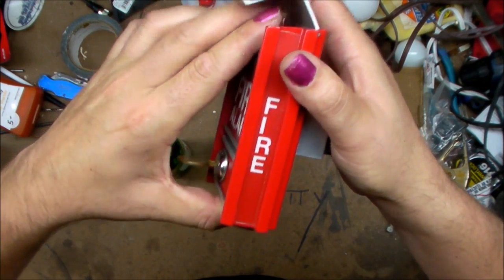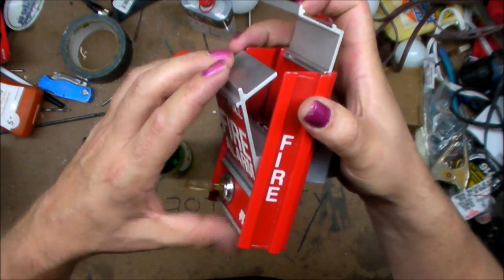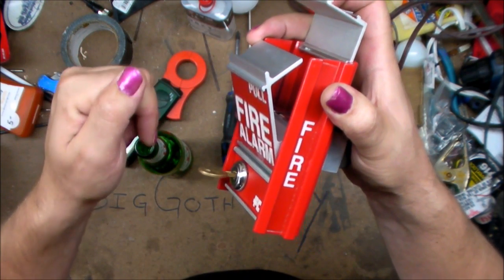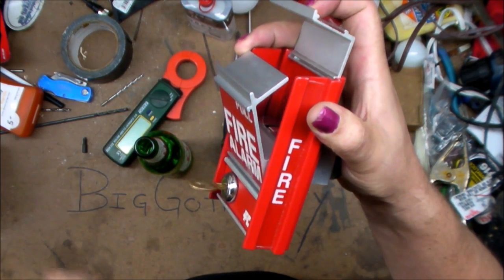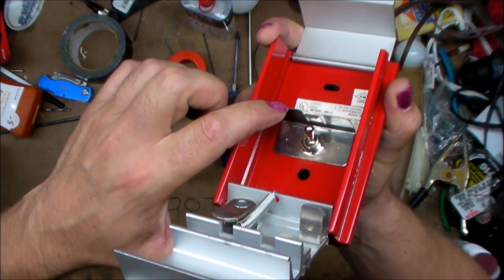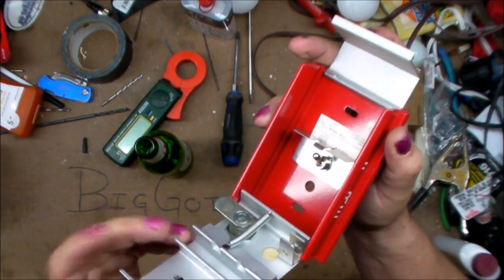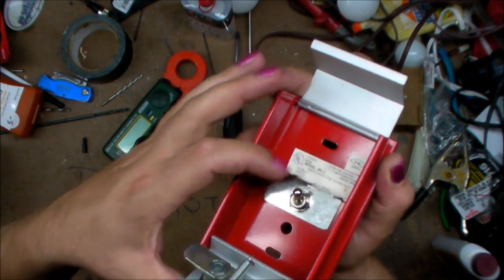Now when you set the alarm off — lift the cover, pull it open — two things happen: one, it flips that toggle switch up and sets the alarm off. Also, that little one-way L-shaped spring that we saw behind the toggle switch catches on the aluminum extrusion and won't let the cover go back.